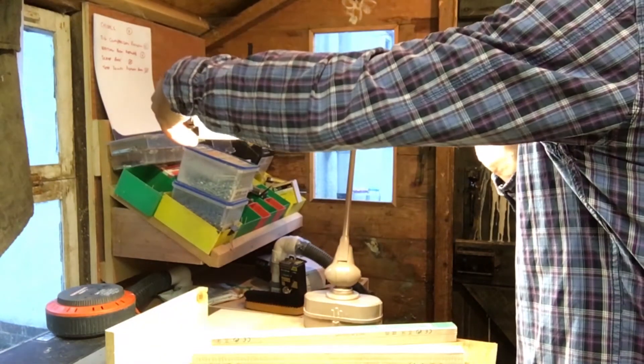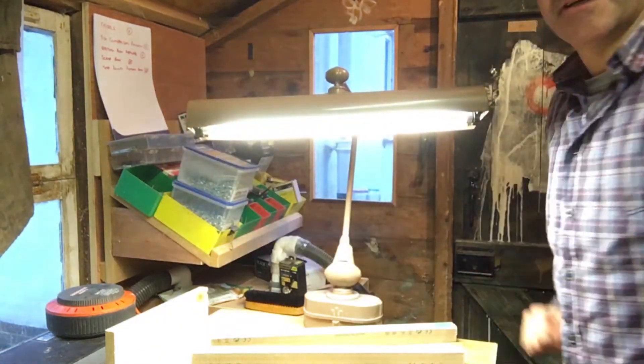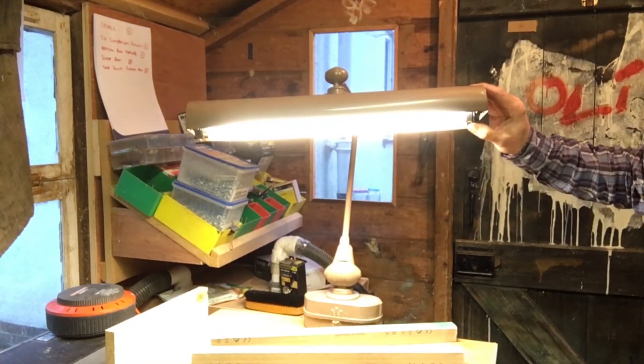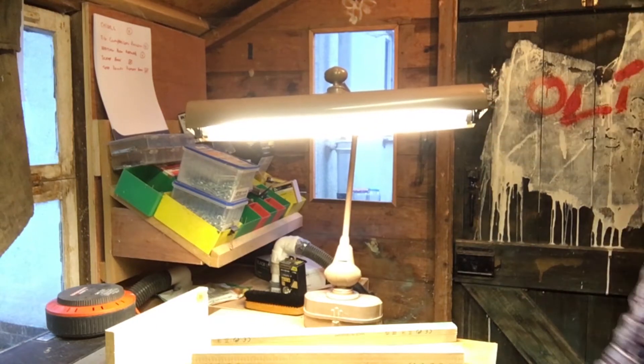I was hoping it would flicker and flash before turning on, but look at that — lovely. One of the bulbs just needs settling in a bit. There you go. Really happy with that — that's going on my desk.